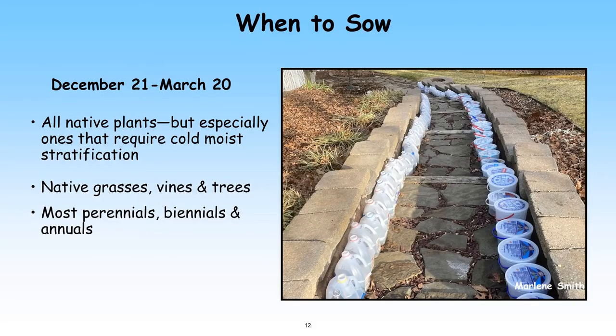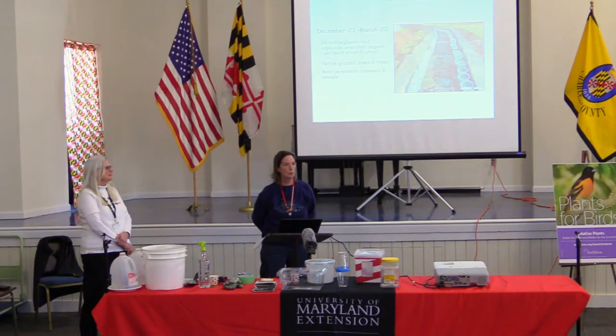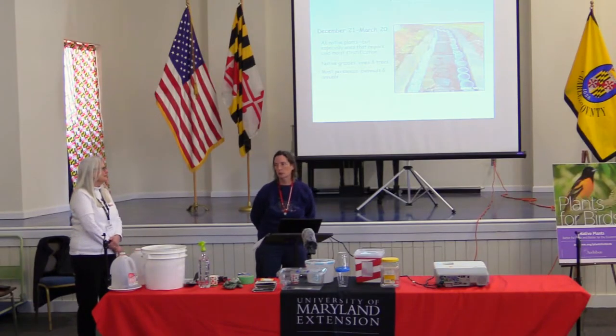You can use winter sowing for basically any type of native plant — not just perennials and annuals, but also grasses, vines, trees, and shrubs. The seeds take their cues from mother nature based on temperature and day length as to when to sprout. You can't really winter sow anything too early in the winter season. So now we know what it is and when to do it — let's talk about the tools needed.